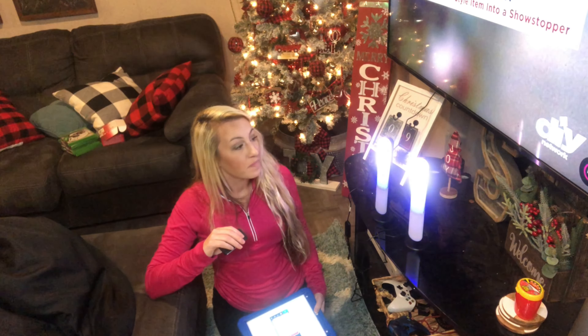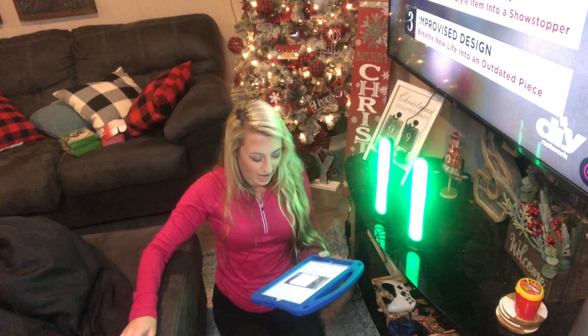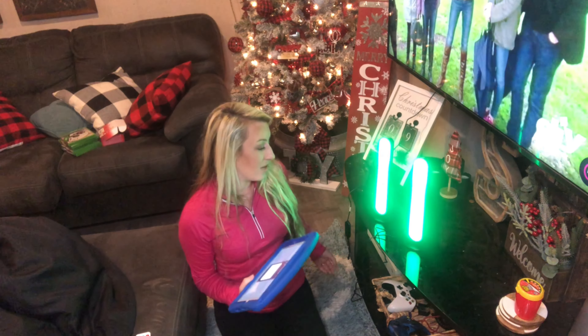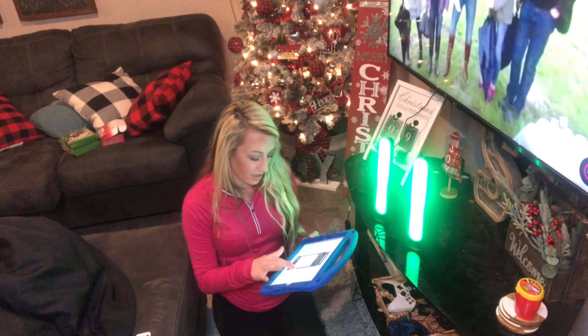You can turn it off, use the timer, and set it to the music. When you turn your TV on and off, the lights will go on and off with your TV, which I thought is really cool. You can shut them down and then they will come back on.